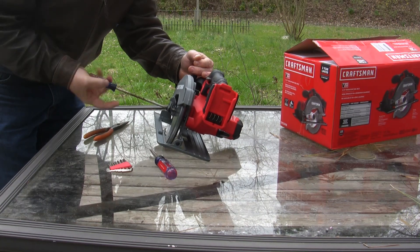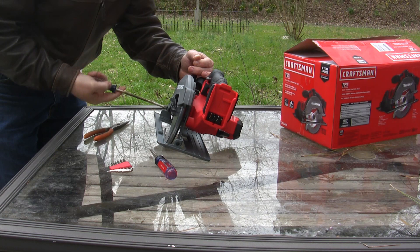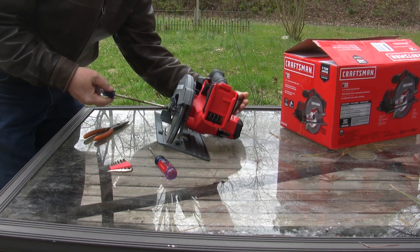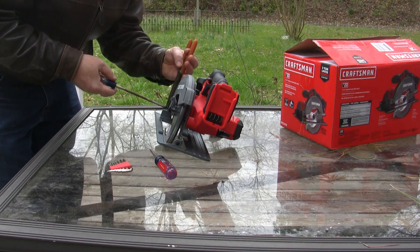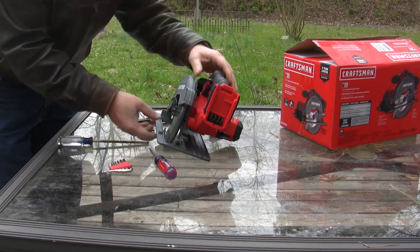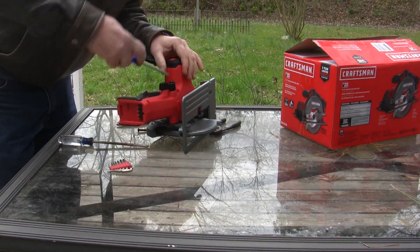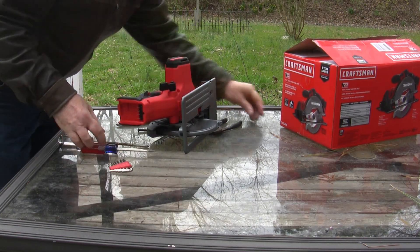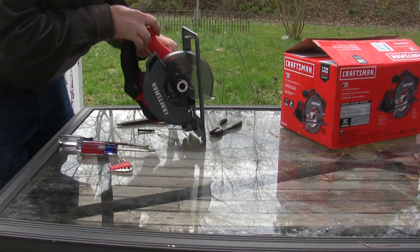I'm going to go ahead and pull this saw apart. Brand new, never been powered on. I'm just going to see what's inside it, and I actually want the motor to build something. If you watch my channel, you'll see that I build all kinds of crazy things, and that's the whole point here. If you're anything like me, you might appreciate seeing what's inside something like this, so we can figure out whether or not it works for whatever you need. So I'm just going ahead and yanking it apart to see what we can find out.